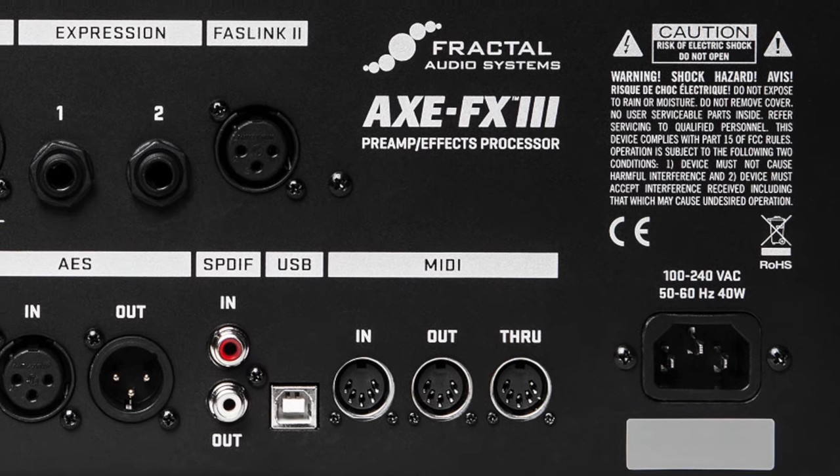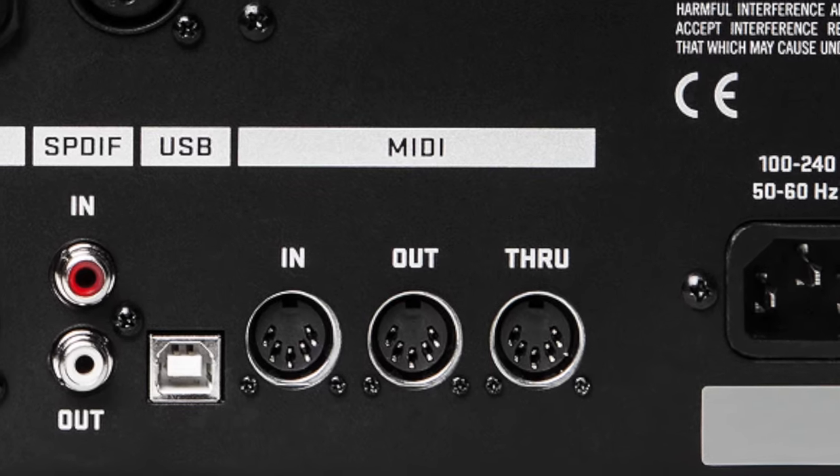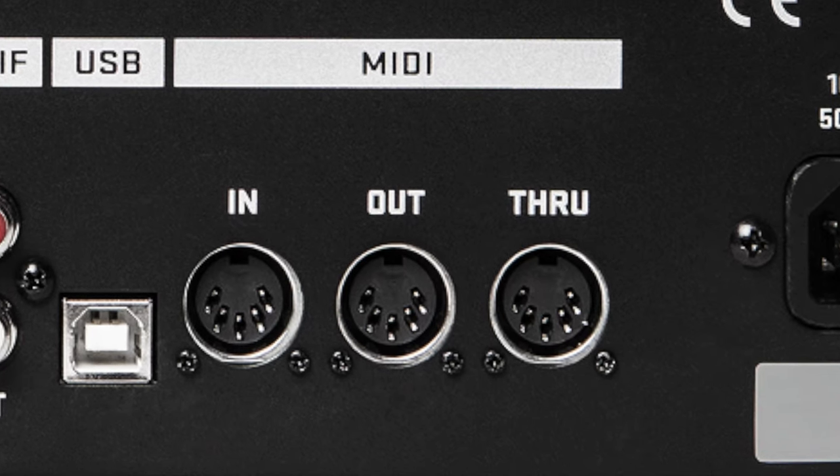There are three MIDI ports on the back of the Axe FX3: In, Out, and Through. You can also use the USB port for MIDI. According to the Fractal MIDI Wiki, there's MIDI support for third-party devices such as RJM's MIDI controllers to set and/or get scenes, channels, bypass states, scene names, and preset names via system exclusive messages.